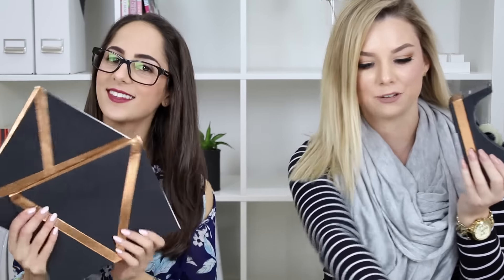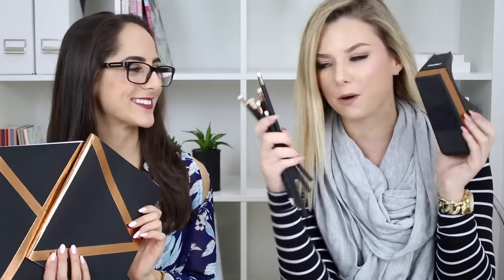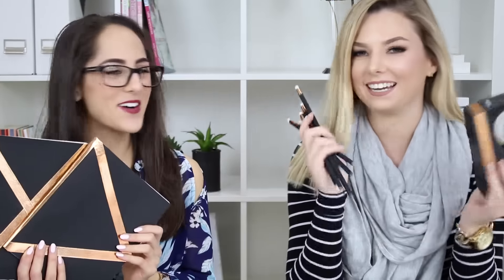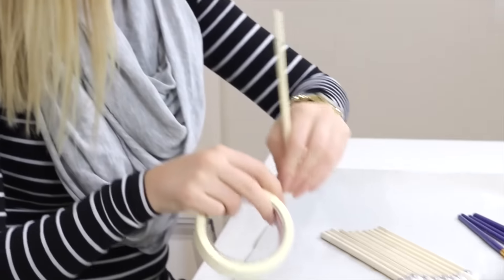Today on my channel we have done a DIY stationery video with a theme of matte black and rose gold. I've got pencils and books — so pretty! It was so much fun to do. If you enjoy this video please give it a thumbs up, subscribe if you're new, and let's get started.